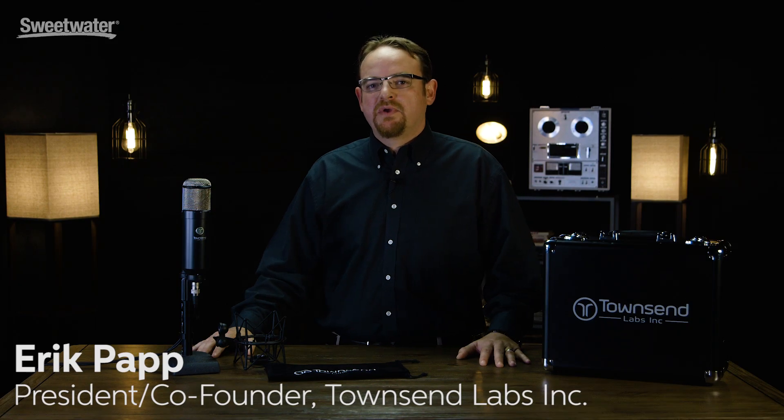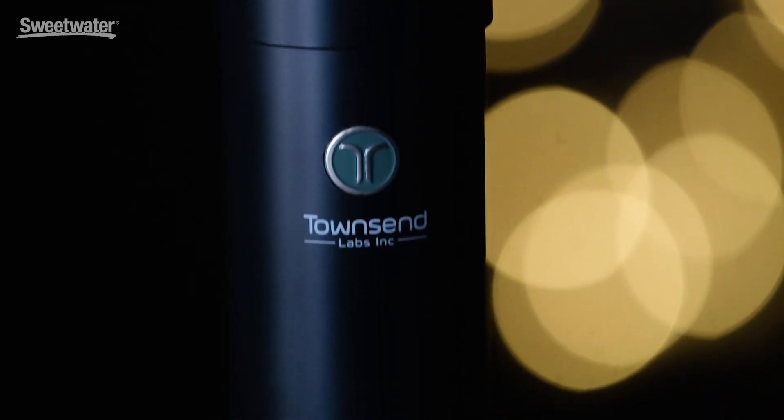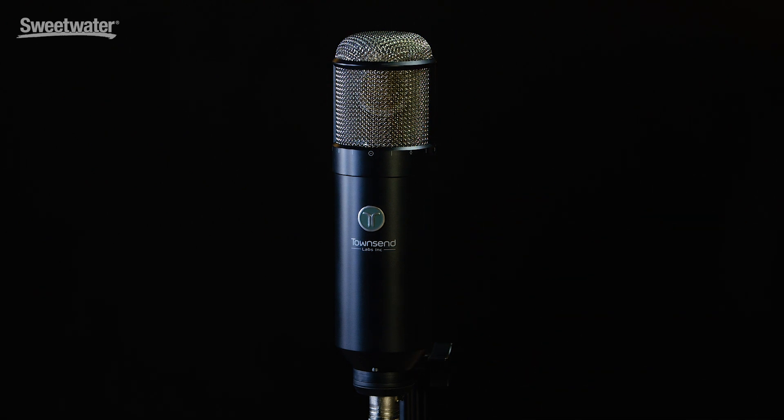Hi, my name is Eric Papp. I'm here at Sweetwater today from Townsend Labs sharing our new Sphere L22 Precision Microphone System. Sphere is a system that is comprised of a reference microphone that we've designed to work in conjunction with the DSP already available in your DAW.